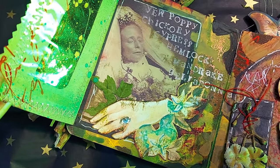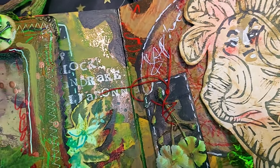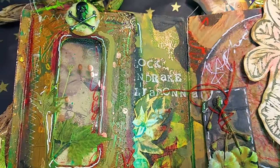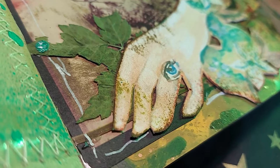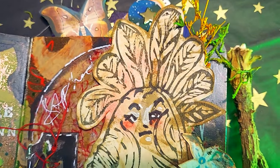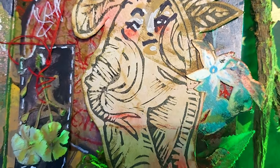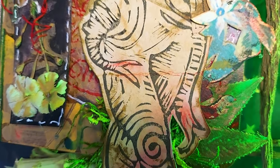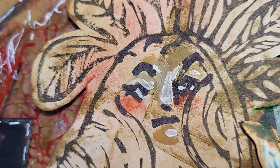I truly hope that you enjoyed painting with me today, Moon Baby. I certainly enjoyed being here with you. And it is my hope that this inspires you to create magic in your own books, in your own life. And if you like these kind of videos, you can find gobs more just like it on Patreon. And don't forget to leave a comment to be entered to win your own copy of Art of the Grimoire.